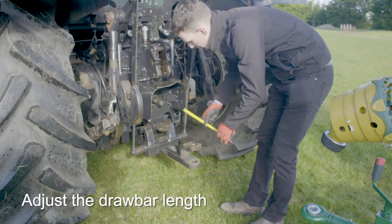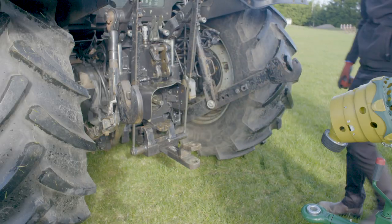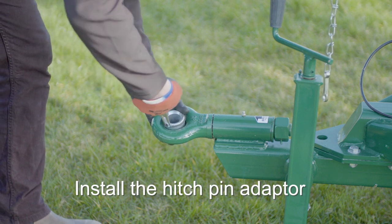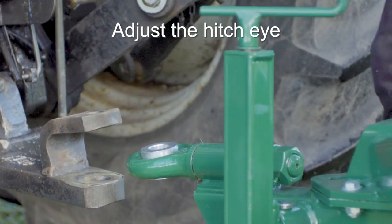Adjust the tractor hitch pin so that the hitch pin is approximately 40 centimetres from the end of the tractor PTO shaft. Adjust the machine hitch eye to suit the tractor drawbar height.